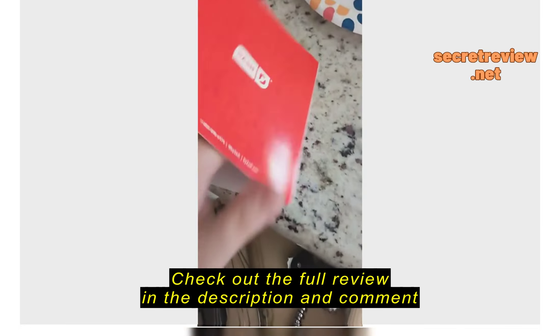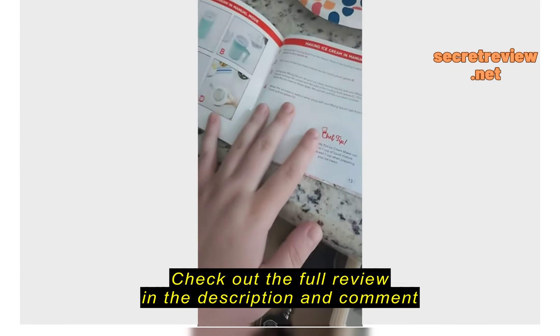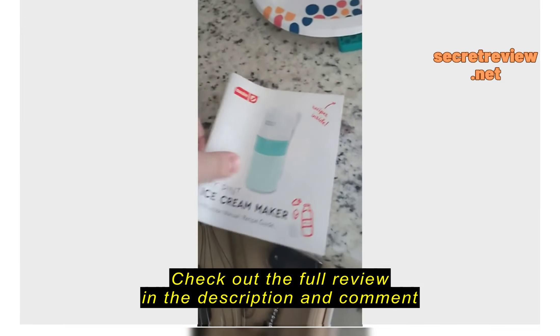I can't stop eating it, I had to stop myself it was so good. Here's the book — this is a good book.